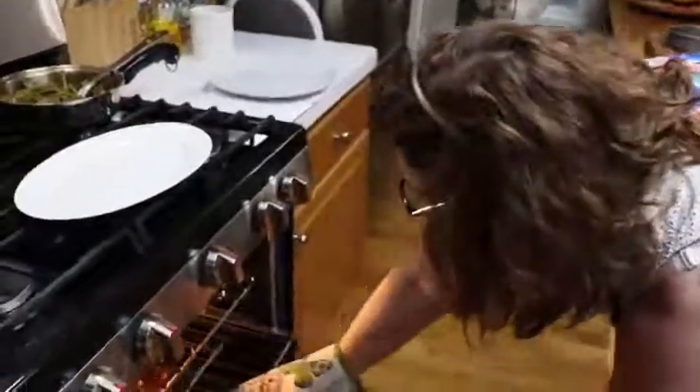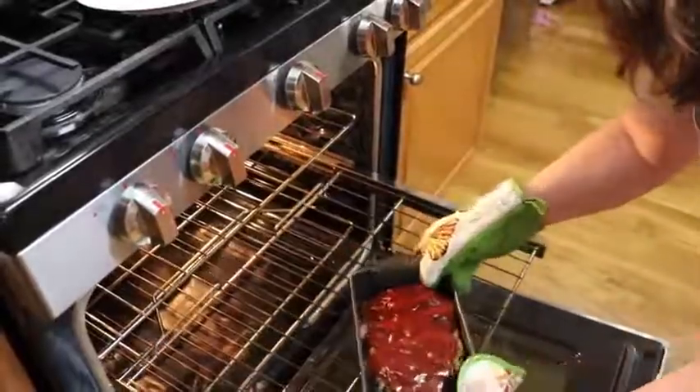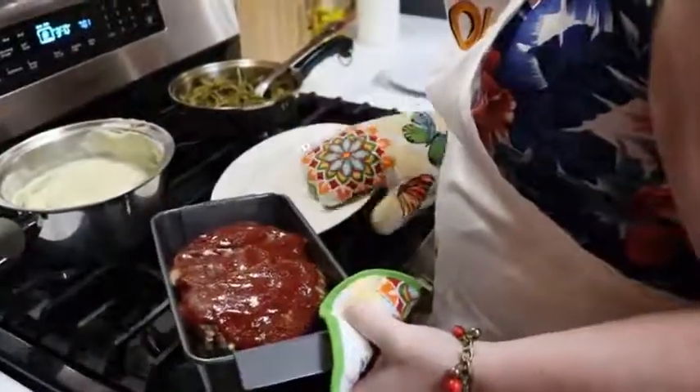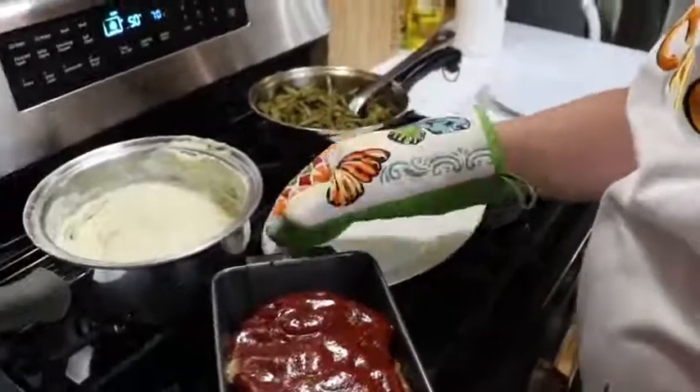We're going to let that cook about 10 minutes to set the topping. Oh yeah, looking good — sounding good. Here's our supper. You can't have meatloaf without cream potatoes and green beans. You just can't. It's part of the rules.